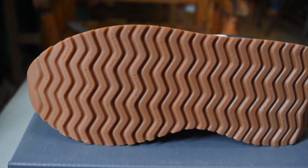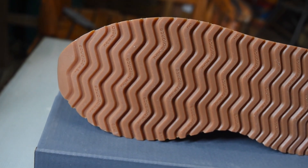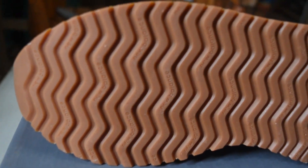The outsole of the shoe features a large-scale ripple, and as you can see, it also has a New Balance text branding.